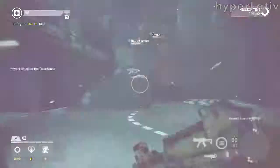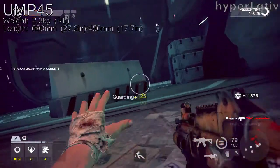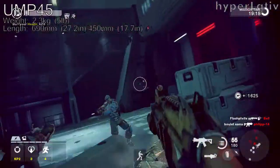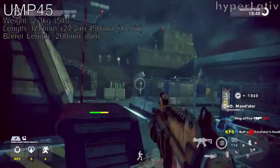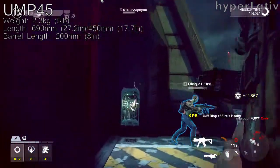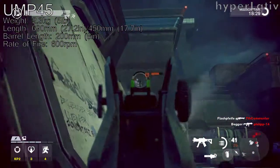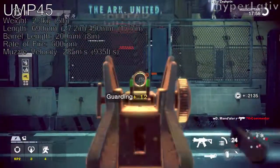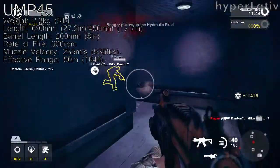Let's get the statistics out of the way. The UMP45 weighs 2.3 kilos, or 5 pounds. The gun is 690 millimeters, or 27.2 inches long, and with the stock folded, 450 millimeters, or 17.7 inches long. The barrel is 200 millimeters, or 6 inches. It uses a closed low-back bolt and fires .45 caliber ACP rounds from a 25-round detachable box magazine, at 600 rounds per minute, with a muzzle velocity of 285 meters per second, or 935 feet per second. The effective range is above 50 meters, or 164 feet.